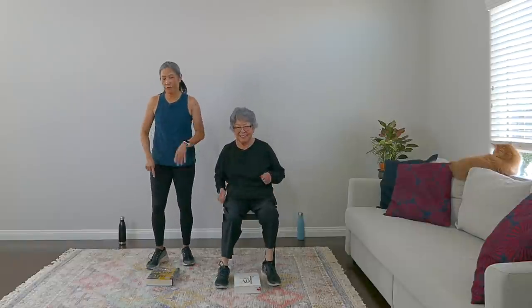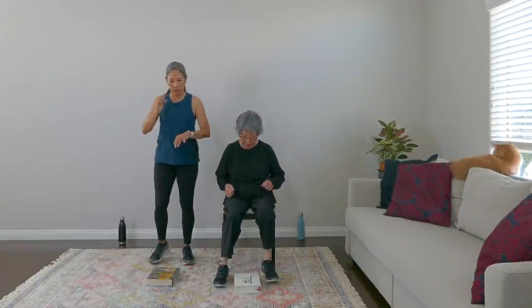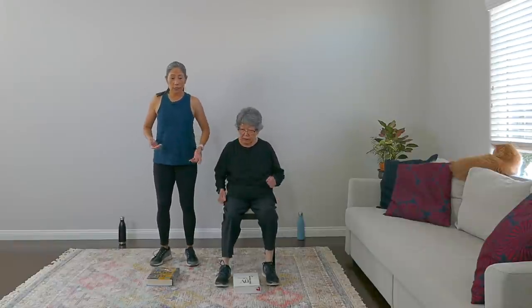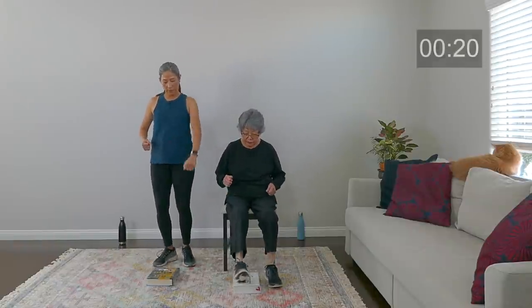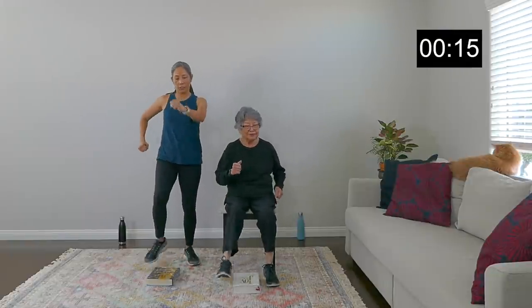March it out. We want that book right in front of us — sit back in your chair for this one. We're going to do heel touches. The book stays where it is. All we're going to do is heel touch, heel touch. Breathe, very nice, good work, keep it going — you got this.